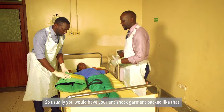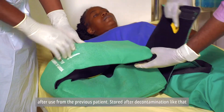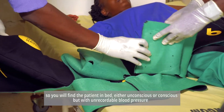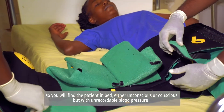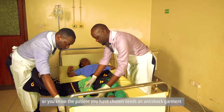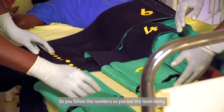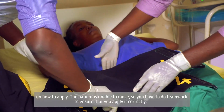Usually you would have your anti-shock garment packed after use from the previous patient, stored after decontamination. You find the patient in bed, either unconscious or conscious, but with unrecordable blood pressure — a patient who needs the anti-shock garment to help in the management of postpartum hemorrhage. You follow the numbers as you see the team doing on how to apply.